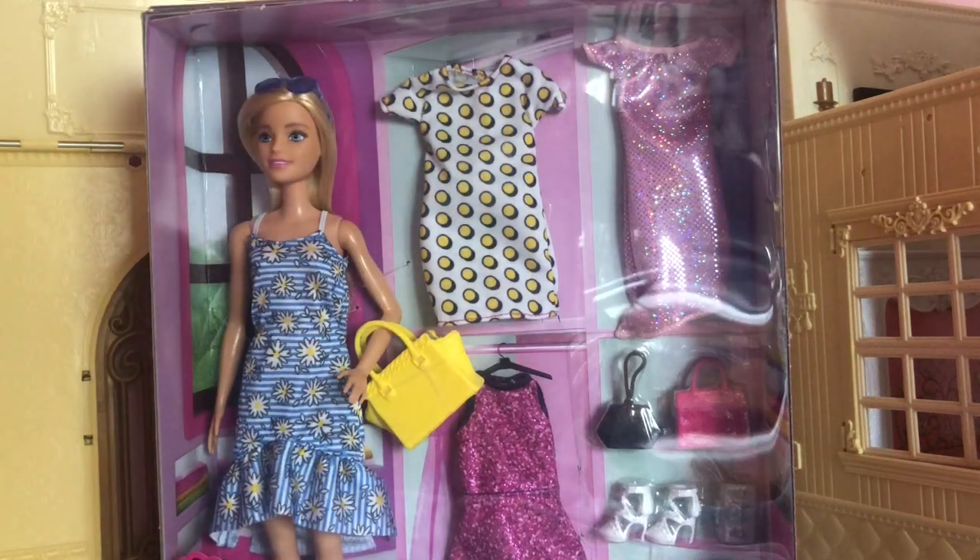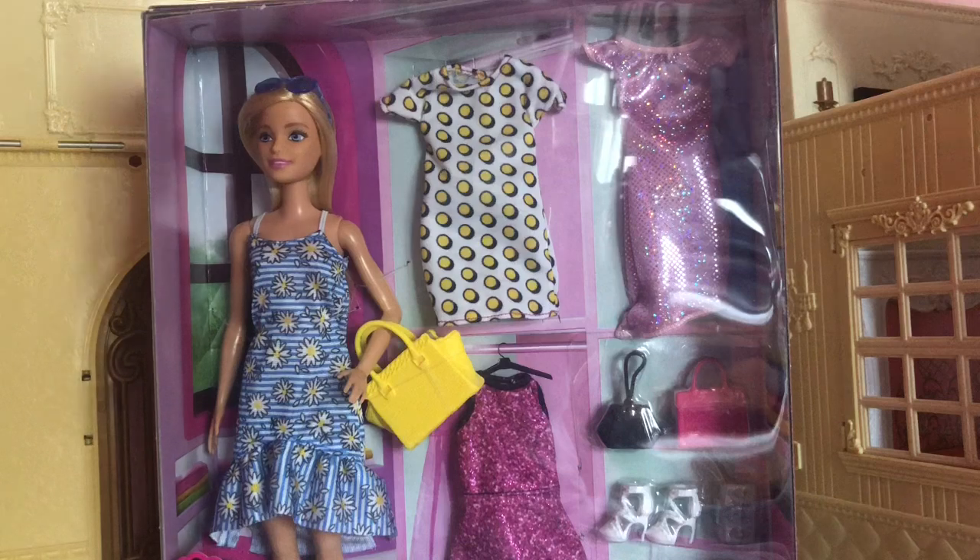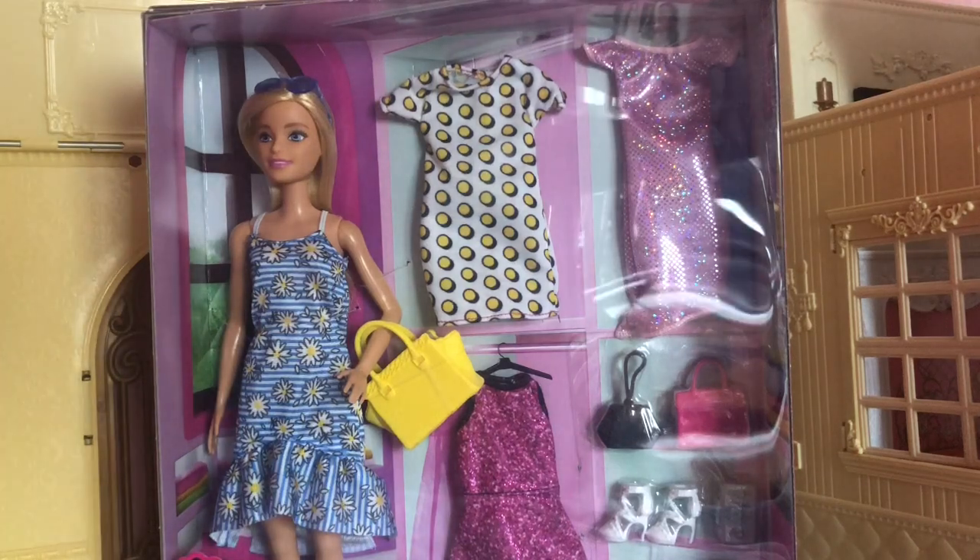Hello everyone and welcome back to another video. Today I have a Barbie doll unboxing video for you guys. I asked on my Instagram if you'd like to see this or a nursery tour first and more people said this, so that's what I'm doing. Make sure to subscribe because the nursery tour and house tour will be coming very soon.